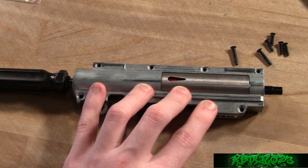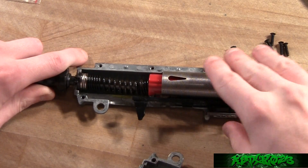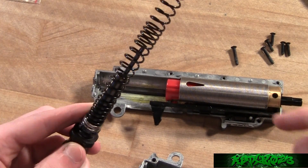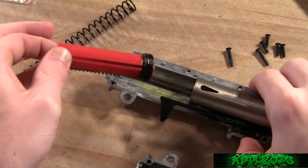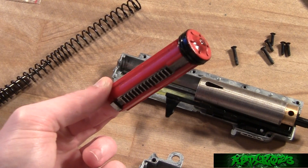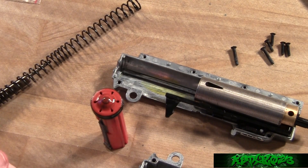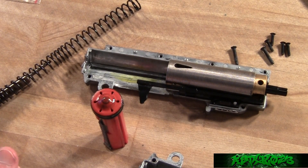All right, now we have the upper gearbox open. Let's see exactly what I have in here: Systema ball bearing spring guide, Deepfire M120 spring, Element or Matrix — whatever you want to call it — steel tooth piston with full teeth. Any Systema cylinder set with a Type 2 cylinder.